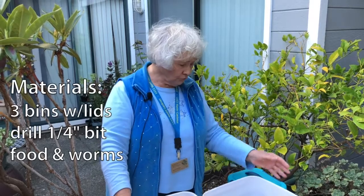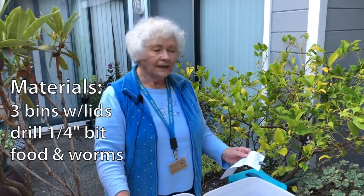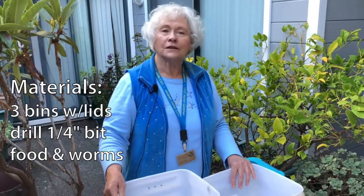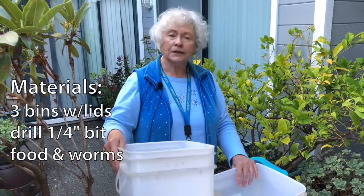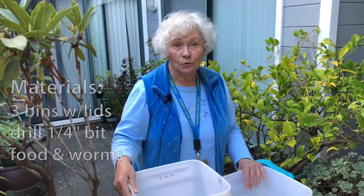I'm Joan Irwin, a Marin Master Gardener, and today we're going to be talking about how to build a worm composting bin for your home. First, I'm going to talk a little bit about the materials that we'll need. You're going to need three bins, sized appropriately for the amount of scraps you're going to be using. These bins are good for two or three people in your household.